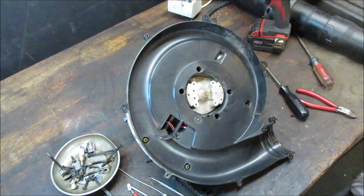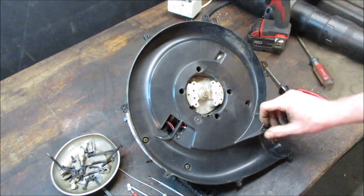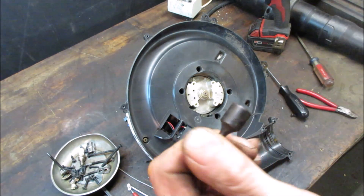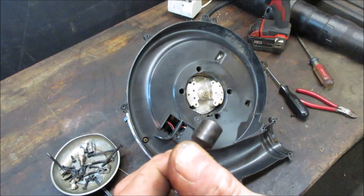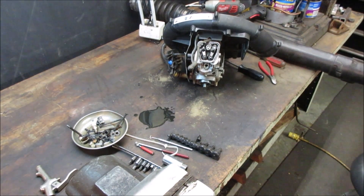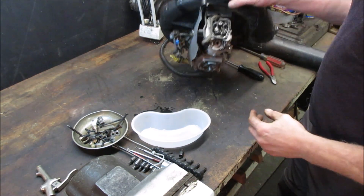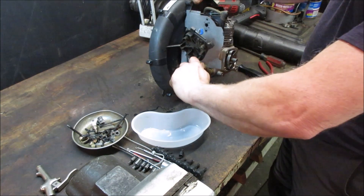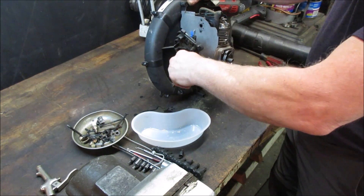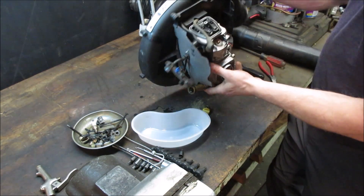Oh boy. You ever get the feeling there are no user-serviceable parts in there? I might have to whittle down one of these on a grinder so it'll fit down in the hole. Except there's a puddle on the bench - it's starting to leak oil. While I'm flipping it around, let's get whatever's left of the oil out of it. We can kind of take a urine sample and see what it looks like.